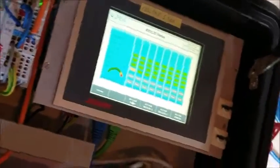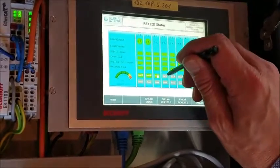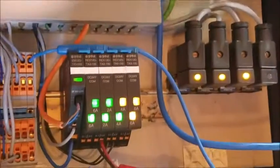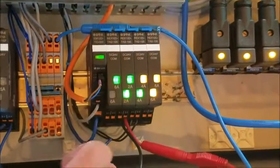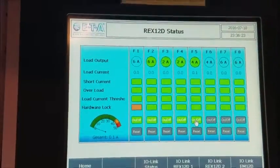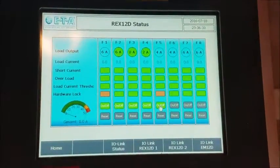I will switch three of them on, and then in the field we can turn it off and we see that it becomes disabled — hardware lock. We can switch this off and you'll see the solenoid turn off. You can also see that it's hardware locked.